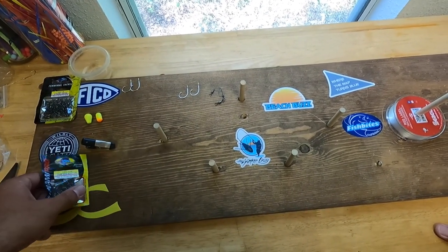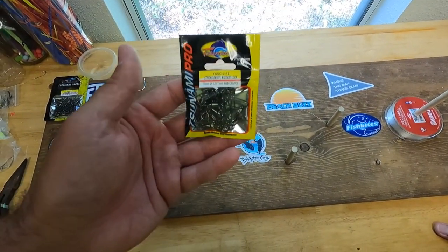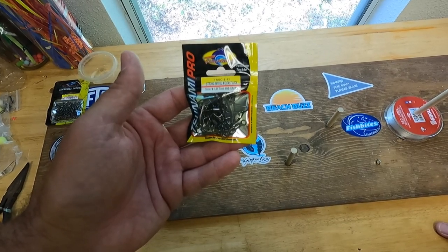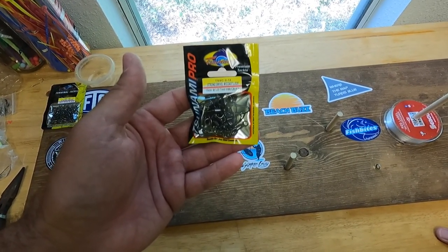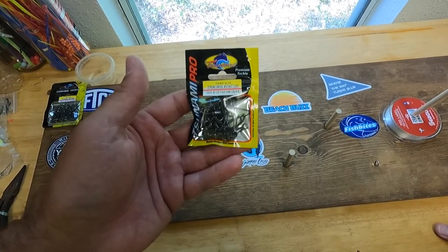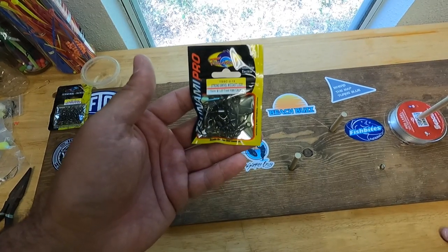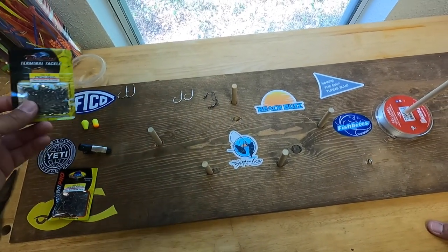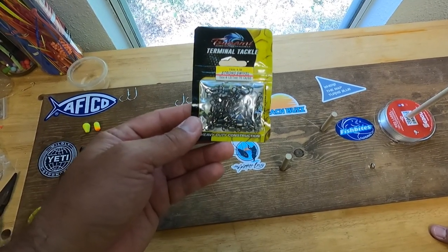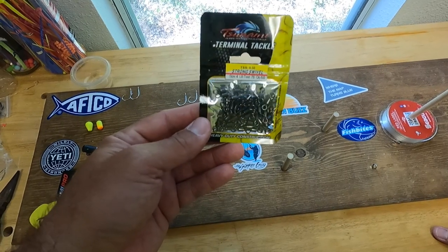Starting off with the bottom of the pompano rig, I like to use this Tsunami Pro — it's a size 2 coast lock tested at 100 pounds, so it's plenty strong from the surf. This is basically what I snap my sputnik sinker into at the very bottom of my rig. On the top of the rig I like to use these swivels — they're size 4 and rated up to 75 pounds, but it's plenty.